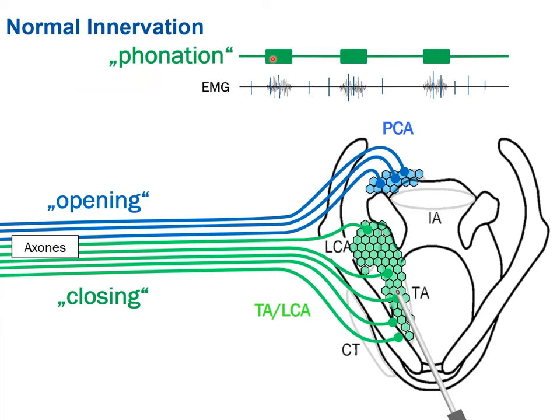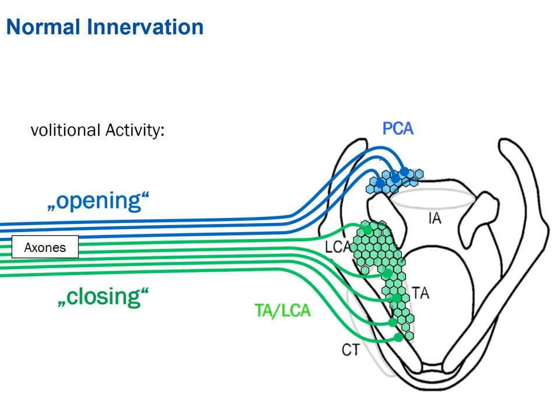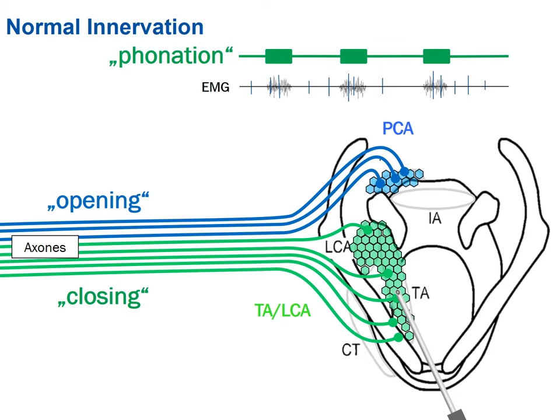For a big muscle, you should go to different places to get a good sample — like in pathology, putting in a small sample. You don't know what's in another place, so you should put some samples. In the TA, it's really complicated to put needles in three different corners, but be aware of this limitation. When you put the needle into the TA, you should get activity during phonation, which shows up as activity in the EMG.